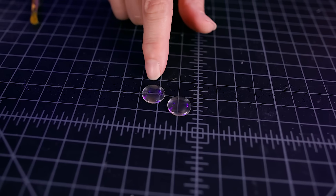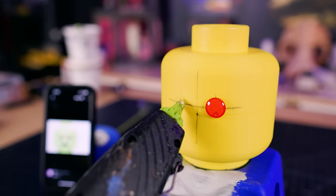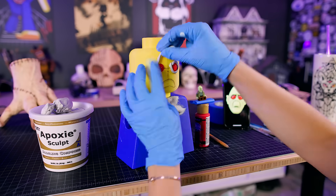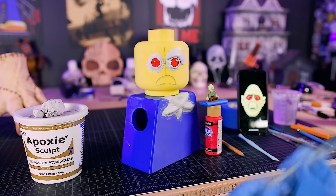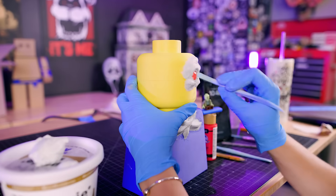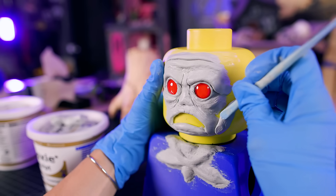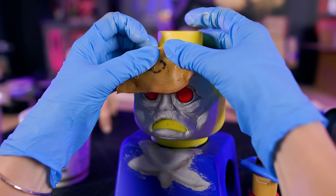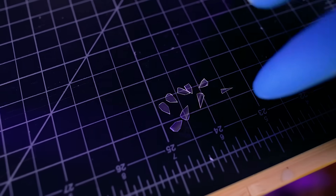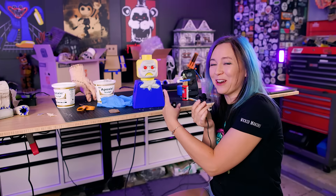To start the face, I painted the back of a couple of glass cabochons and glued them on for the eyes. The hardest part was figuring out what I wanted the face to look like. I'm trying to make it look kind of realistic, but it still has to look like Lego. I used a pencil to draw the mouth, and as long as I got the eyes and mouth in the same spot as the minifig, I had a lot of freedom to play around with the clay and make it work.